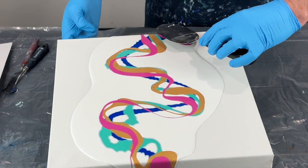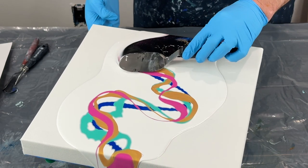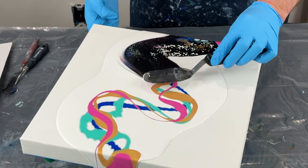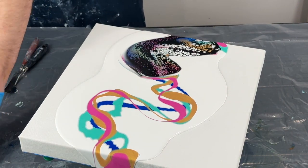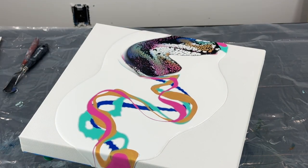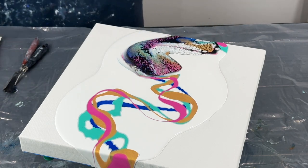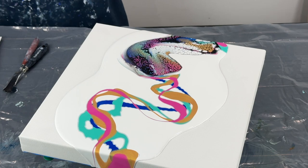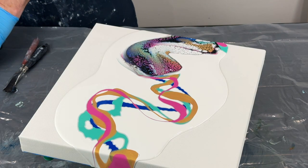I'm going to press lightly on the edge here and stop. I got some nice, bright, vibrant colors there. That's exactly what I wanted. Now I'm going to swipe through here again after I load up my palette knife.